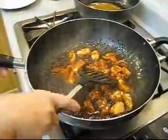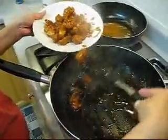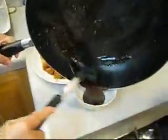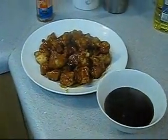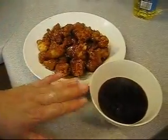Then it's ready. Put it on the plate. Put the extra sauce in a bowl on the side so people who like extra sauce can use it. Here's the orange chicken with the extra sauce — enjoy it! The orange chicken is done and people who want extra sauce have it here.